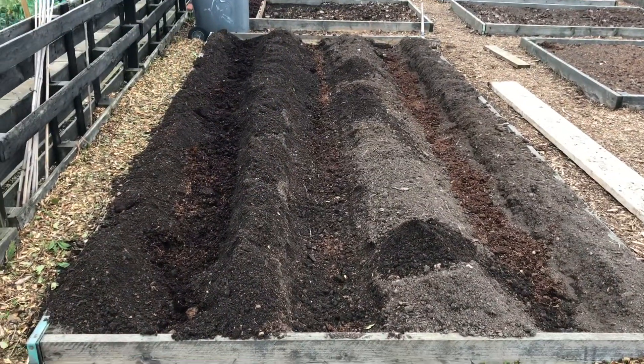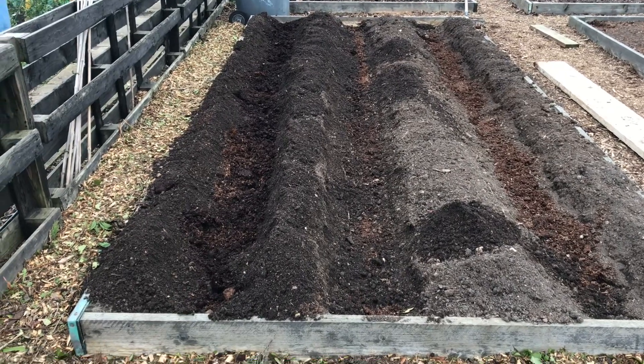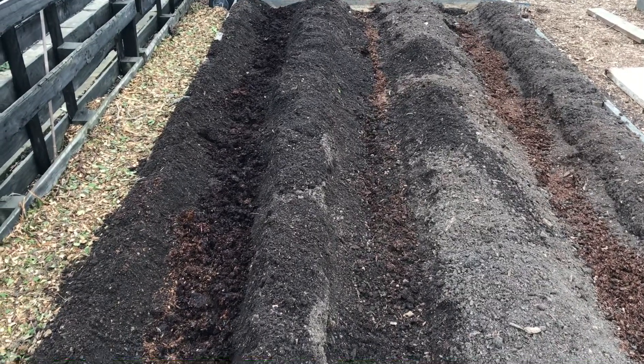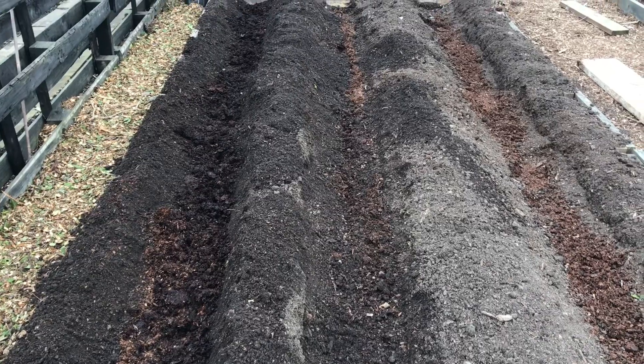There we go — that's three rows all ready, prepped, and ready to go. I did the last two just there, with a thin layer of well rotted manure in the bottom. Potatoes should go great guns.